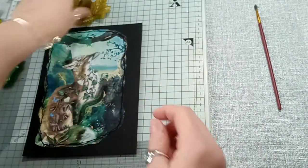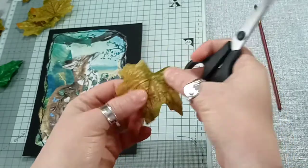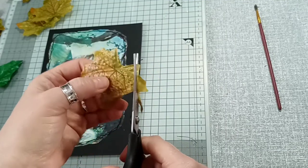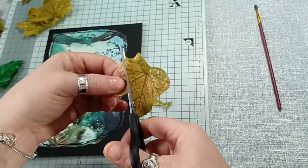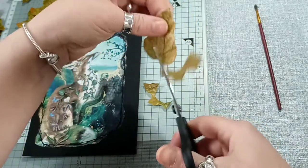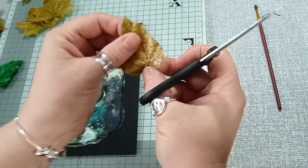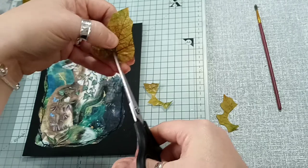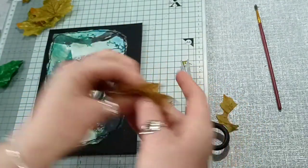I held it by the point and just cut down and round to get a rough ivy leaf shape - cut round there and up into the point, then down this one, rounded it off, and then cut a little V into it. That's the ivy leaf shape. I've done a few of them already so I just need to paint those.